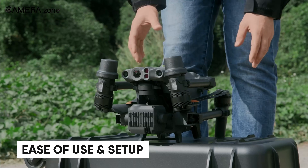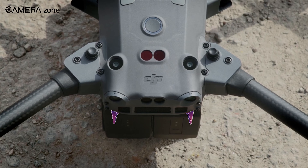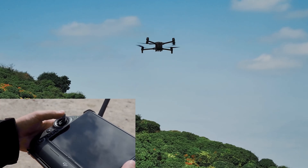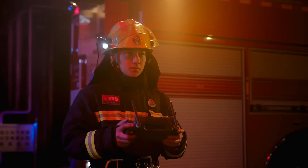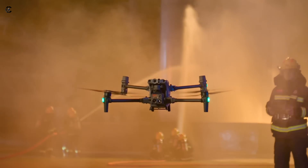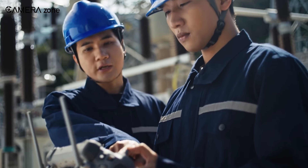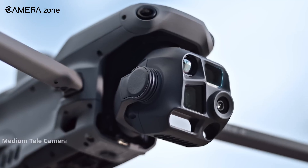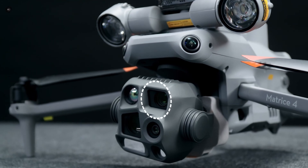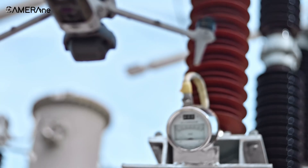Nobody likes spending hours setting up their drone. The Matris 30 series scores high on ease of use — its compact design and intuitive controls make it a favorite for quick deployments. You can have it up and running in no time, making it perfect for emergencies or time-sensitive tasks. The Matris 4, while slightly more complex, is designed for users who need a customizable and powerful tool. Its setup process might take a bit longer, but it's worth it if you're looking for a drone that can handle a wide range of professional applications.